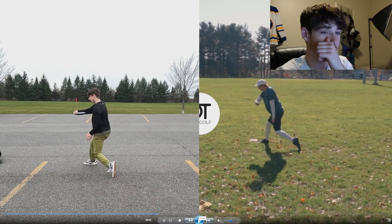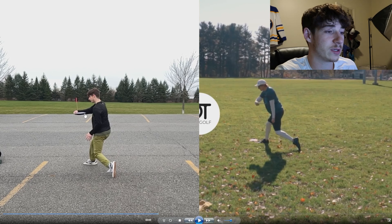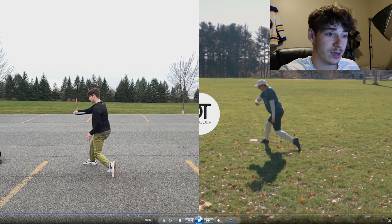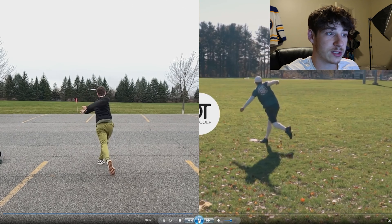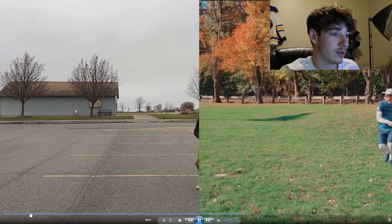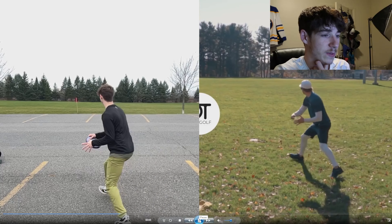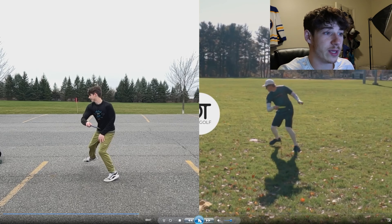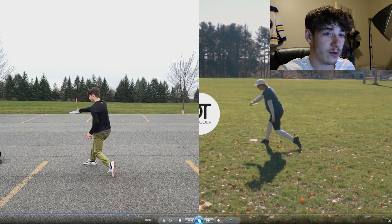Coming through the power pocket, he keeps his disc a little bit closer to his body, probably because he's opening his hips a lot more. His hips are facing back a bit more where I'm facing forward more, so I have to swing this around a little more to get that release point. I definitely think coming in at that angle and really focusing on where your hips are pointing and getting that full reach back - he gets that whole rotation.